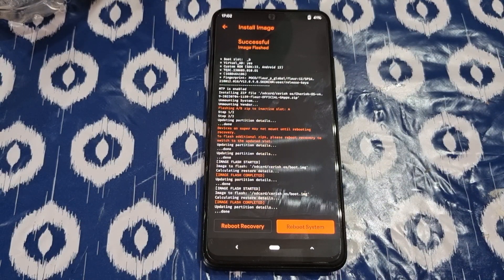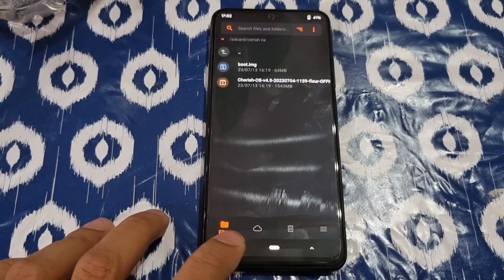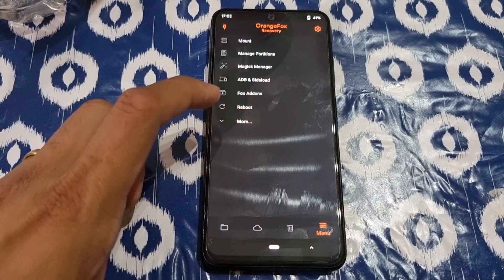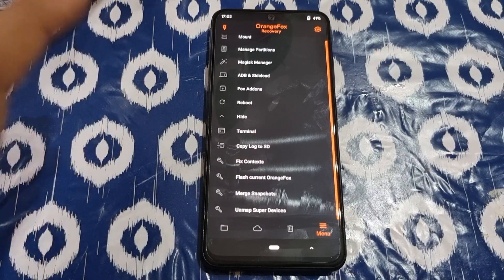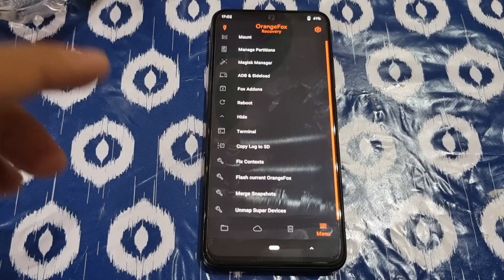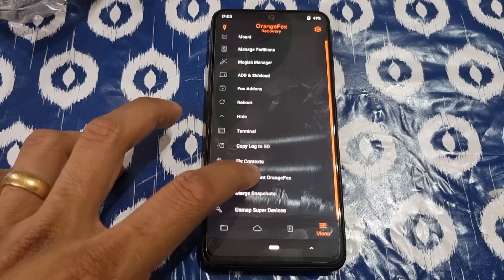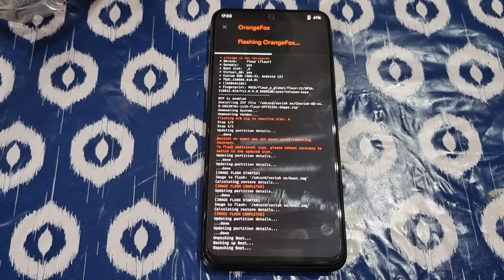These steps work for POCO M4 Pro and Redmi Note 11S — they are the same chipset, so they use the same ROM. Whoever is trying to use it can use both of them with the same steps. Once this is done, go back. The last step — don't forget to do this — is to keep Orange Fox recovery, because when you reboot it puts the custom ROM recovery on it. So you have to flash the current Orange Fox.